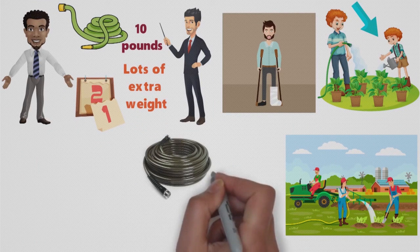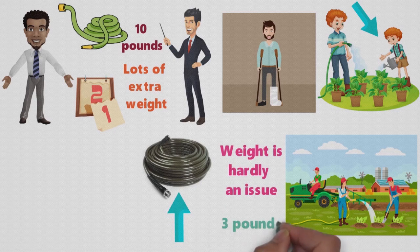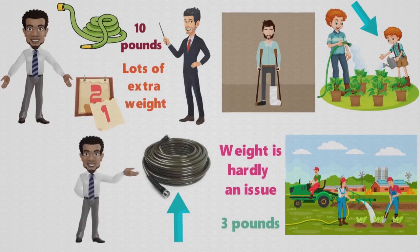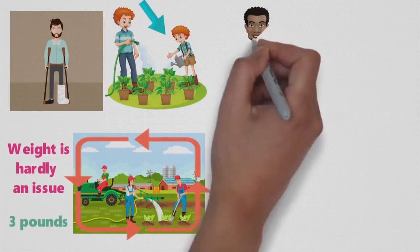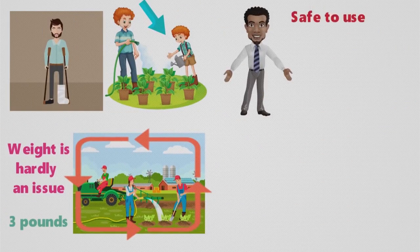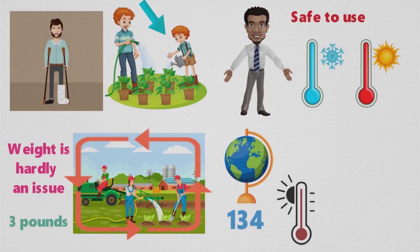With the WaterRite 400 Series Slim and Light Garden Hose, weight is hardly an issue. This slender, flexible hose weighs scarcely more than 3 pounds, so you can move about with ease while using it, distributing water anywhere you need up to 50 feet away from the source. Made with sturdy, durable polyurethane, it also resists permanent kinks and is safe to use in sub-freezing conditions or in temperatures hotter than any yet recorded on Earth, which was 134 degrees Fahrenheit, recorded in Death Valley, California on July 10, 1913, in case you were wondering.